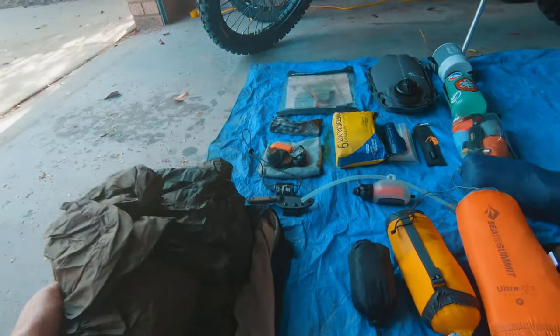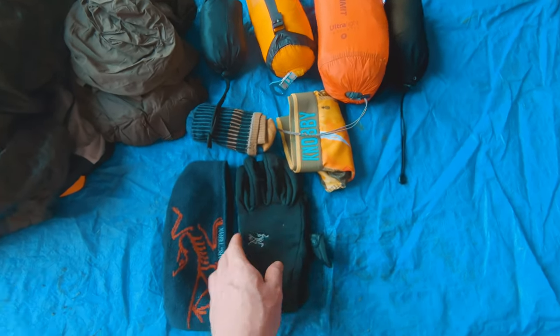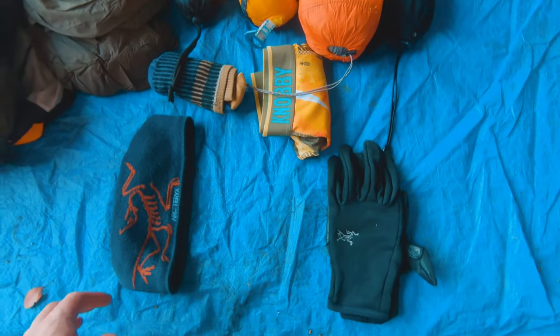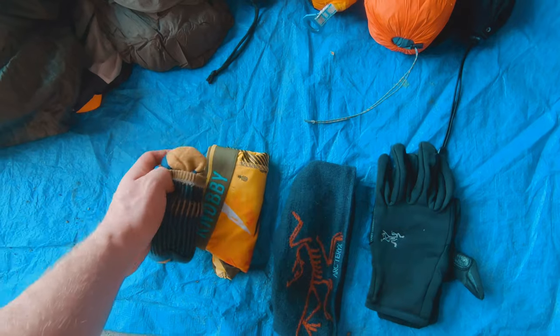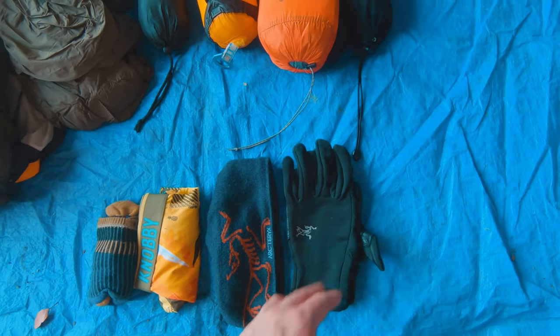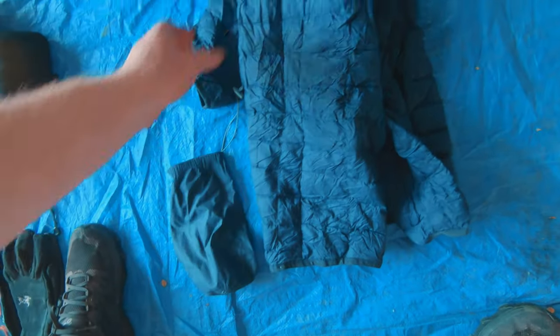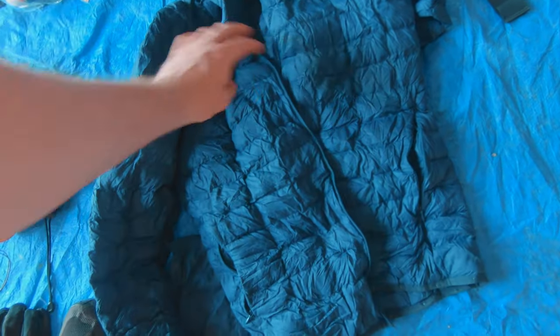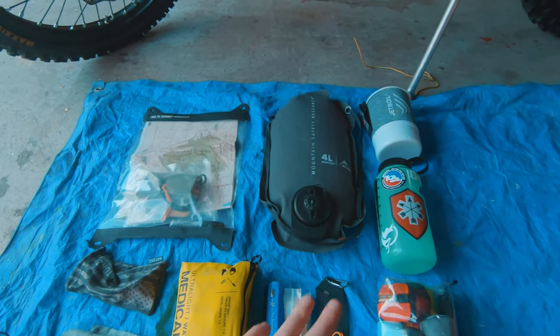It's always good to take some extra warm clothing in case the search and rescue goes overnight — so an extra pair of underwear and socks, which are pretty critical, a good warm beanie, and warm gloves. I also forgot to mention I've got a little Mac Pack ultralight down jacket, packed into a tiny little packet.